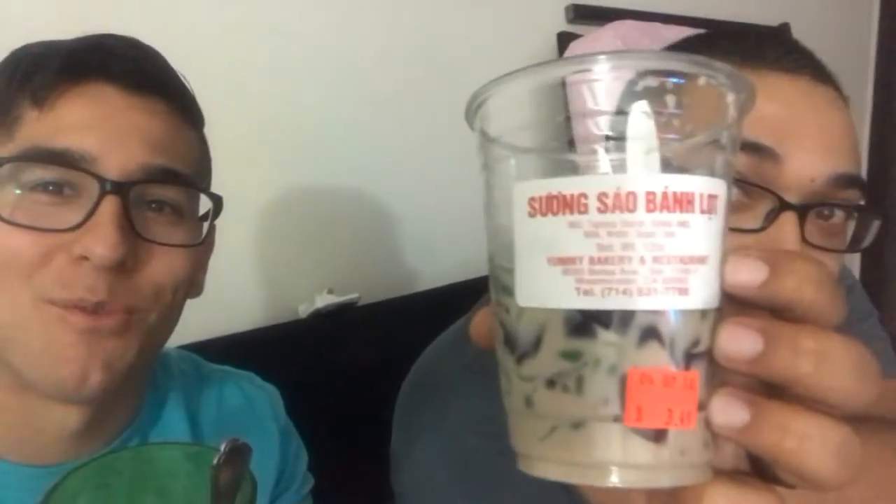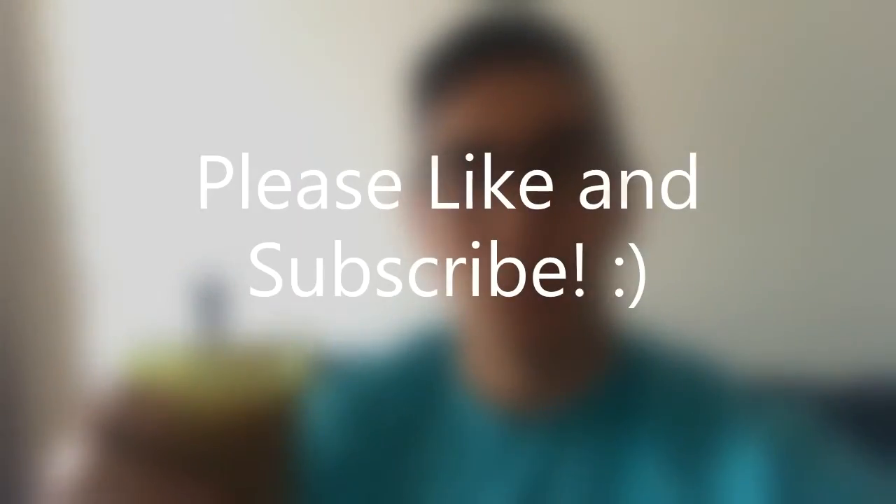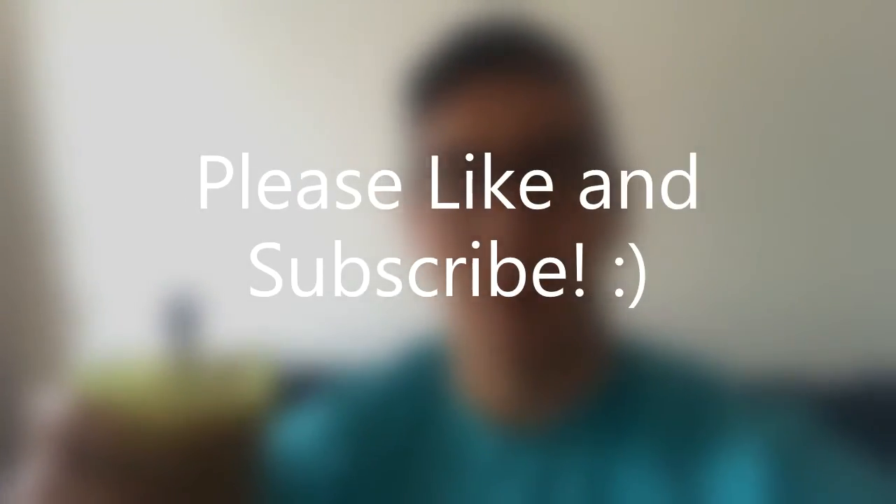We got some Asian jello here with coconut milk — that tastes pretty good! Thank you Tran. So all the food's been cooked and I've eaten to my heart's content. Time to finish this off with some nice iced coffee — it's delicious.